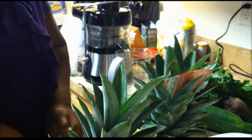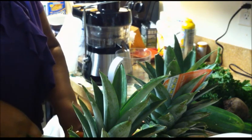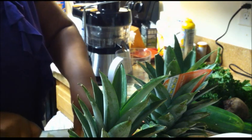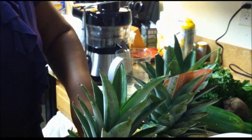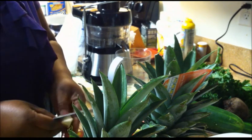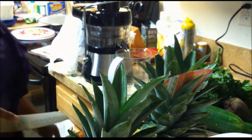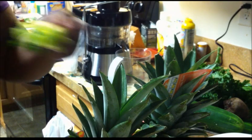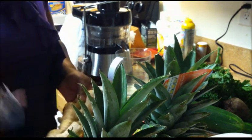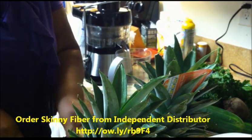We'll take one and a half pears and six leaves of kale, one cucumber, three stalks of celery, and about one inch of ginger — about the size of your first pinky digit. Depending on your ginger root, this one is huge, so I may improvise.